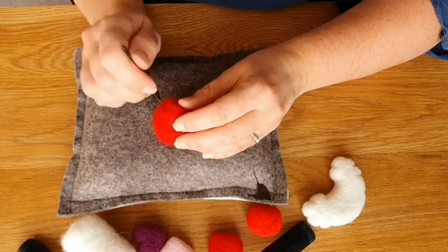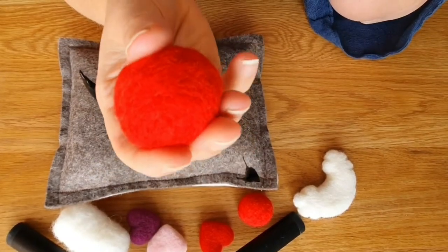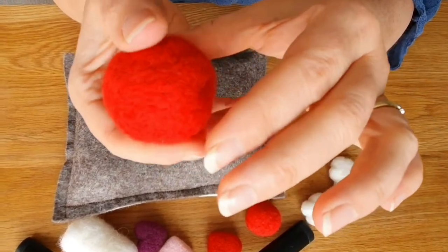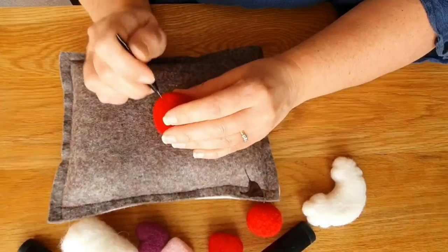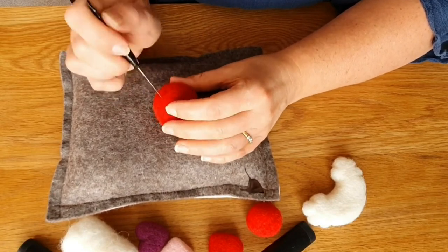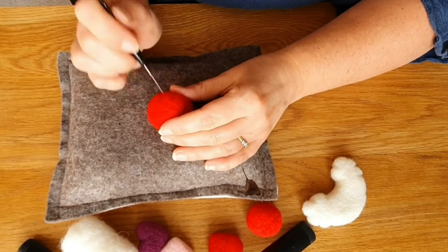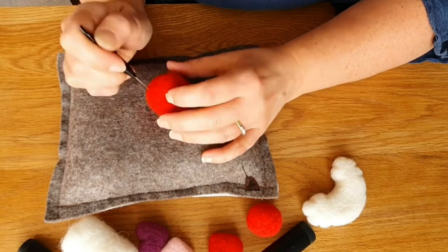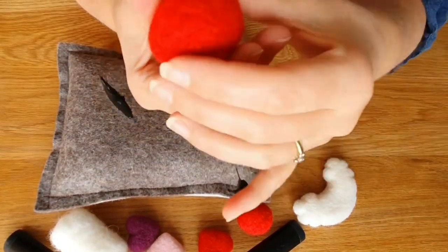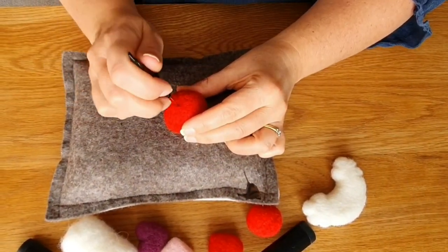As you get more and more to where you'd be happy with it, it's harder to see the bits that you've felted and the bits you haven't. So this is a good three minutes — it's not bad. Personally, I would go for longer. So I do another two minutes here, forwarded up quite a bit. Let's see how it turns out. That was another two minutes, so in all we're on to about four minutes.